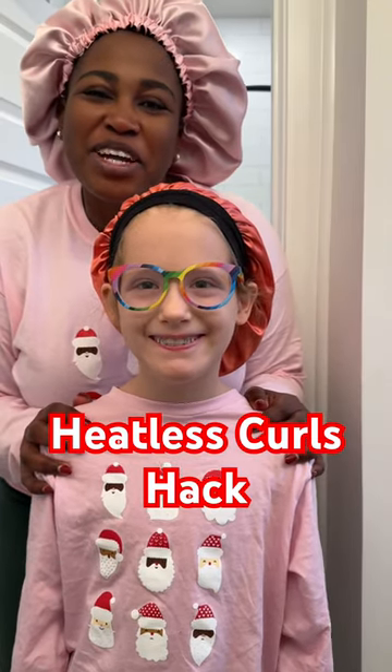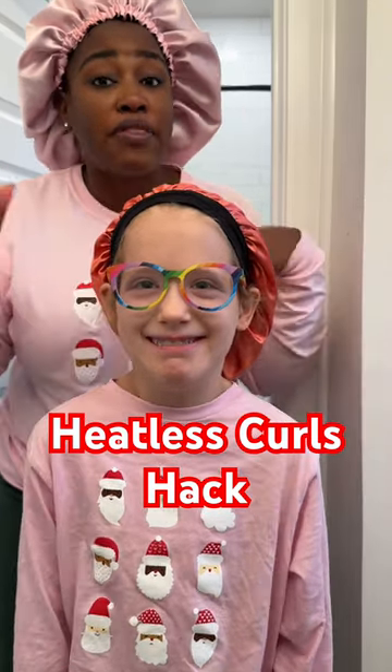It's Christmas Eve and we are going to be doing heatless curls, but this is gonna be a hack. Obviously she did not go to sleep with heatless curls — her hair is like normal. We're gonna try this really fun hack that I know will work.